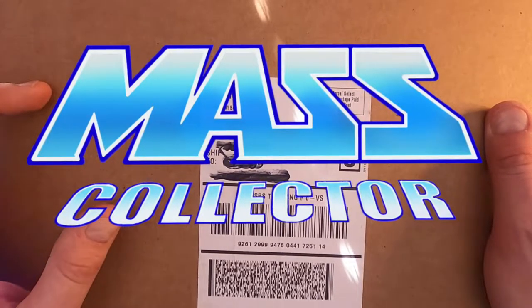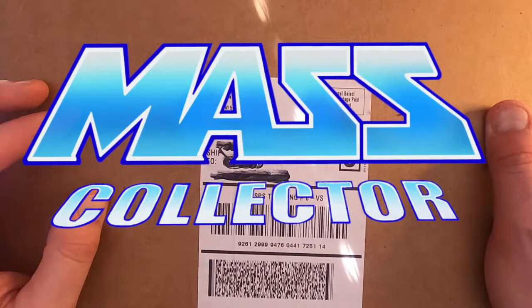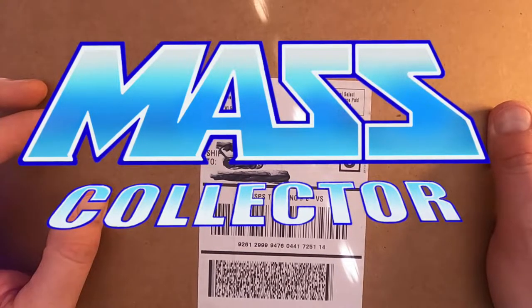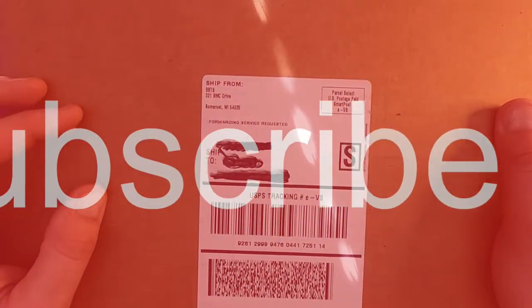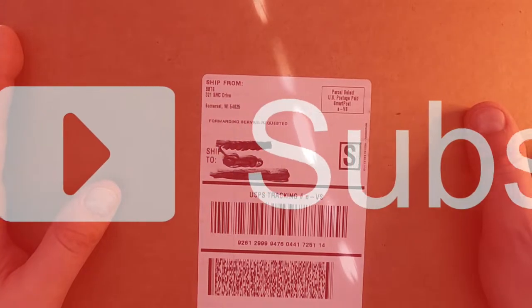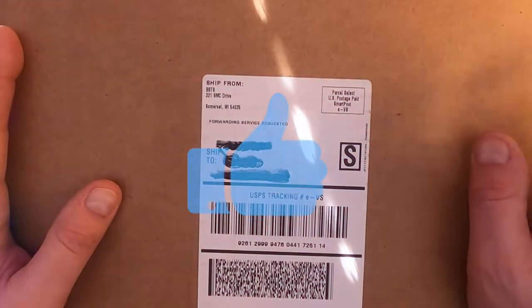I bought two sets — one to open for sure and one to store potentially, or another one to make customizable characters with. These things are so awesome that you can pull the parts apart and make your own little figures in different colors and all that kind of stuff.